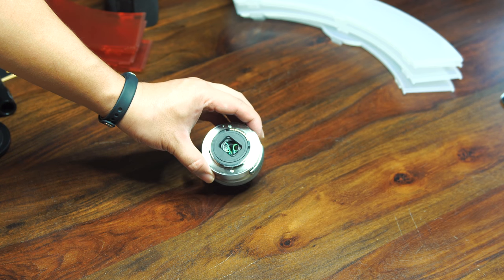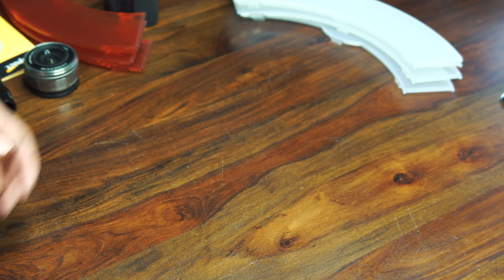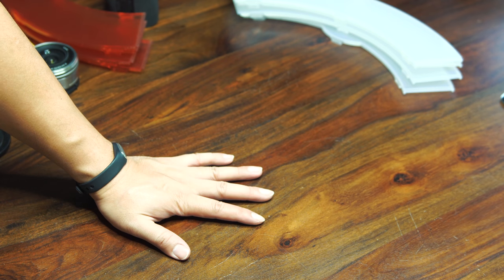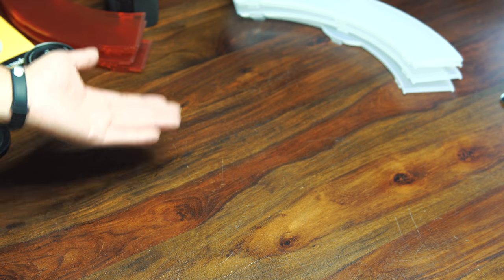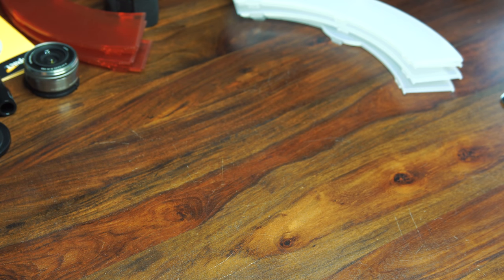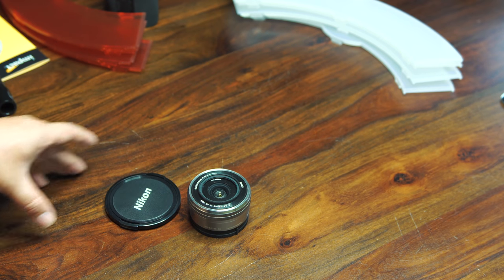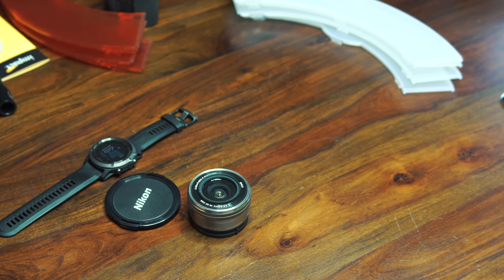I would say it should be really good for product photography as well if you're into doing product reviews. You can see my skin tone — it's daylight balanced, almost 5000 to 5200K, so it should be working really well. That's about it — if you guys have any questions about the ring light, feel free to ask in the comments and I'll be happy to answer. Thanks so much for watching and have a good rest of your day.